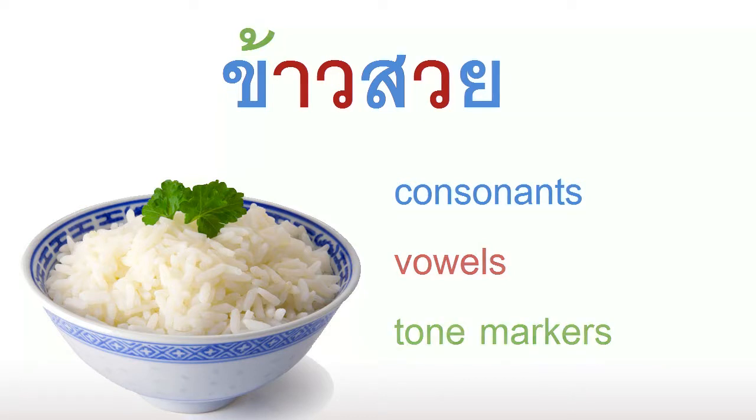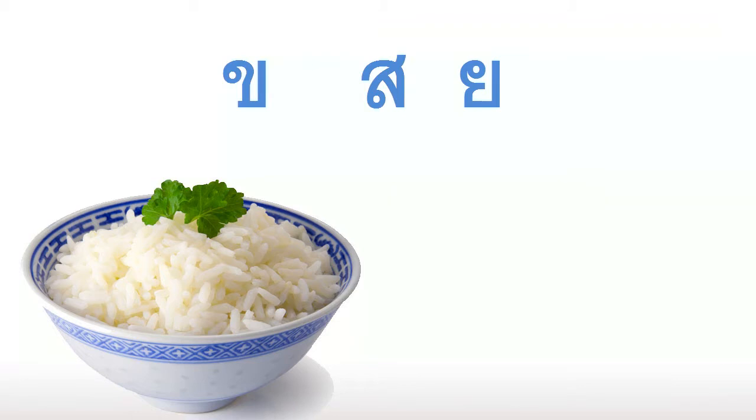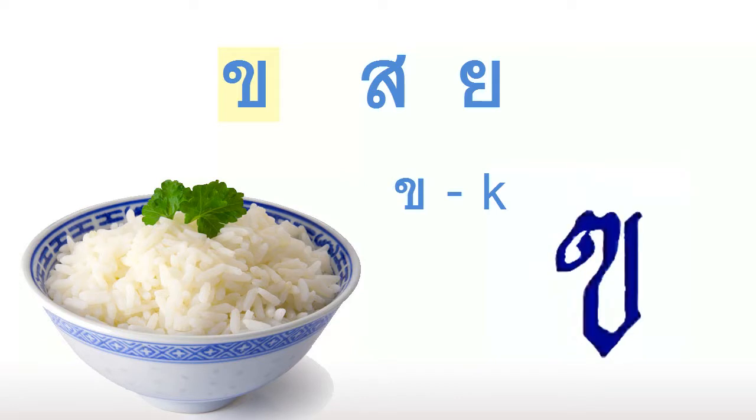Let's take out the vowels and tone markers for now. Our first letter is this one that looks like a long skinny milk carton. This letter makes the K sound, just like the letter K. There are a few other letters that look very similar to it. The important thing to notice is how thin this letter is — in fact, many Thais will write it with a pointy bottom, like a V shape. Once again, this makes the K sound.